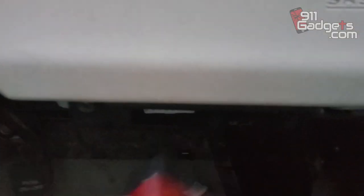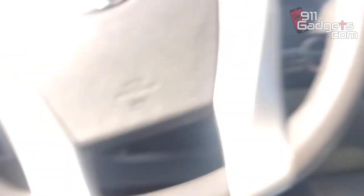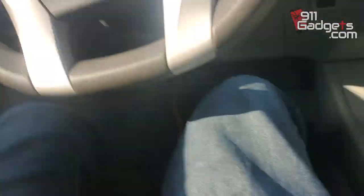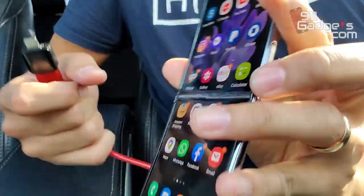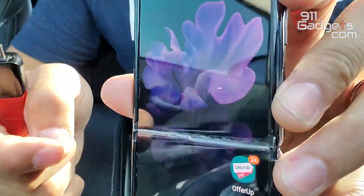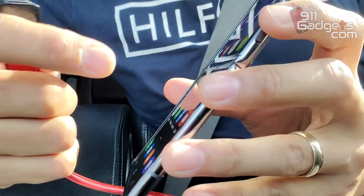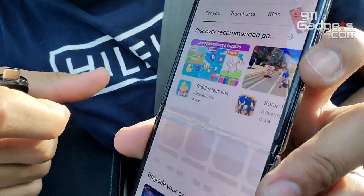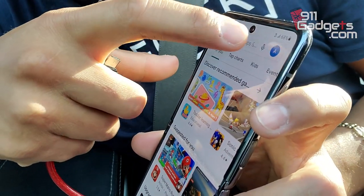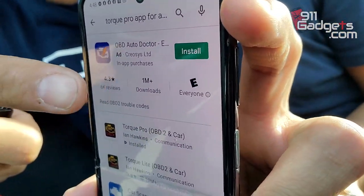Then you're going to plug the OBD USB in down here — this is where the port's at. So we're plugging it in. Now what I'm going to do is grab my phone that has that app already. You're going to need to download a couple of things — I found a zip file that you're going to use. So go to the Google Play Store — or iPhone should have it as well. Torque Pro app for Android. Install. See, Torque Pro — I already have it for five bucks. And there's a Torque Lite, so you're going to do the Pro one.